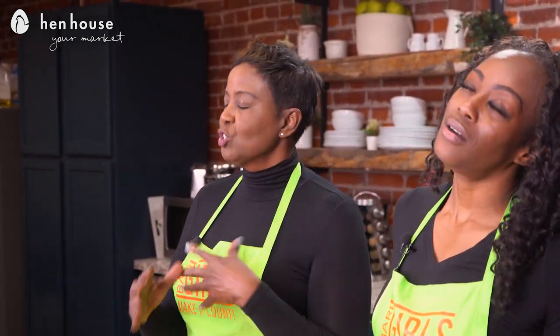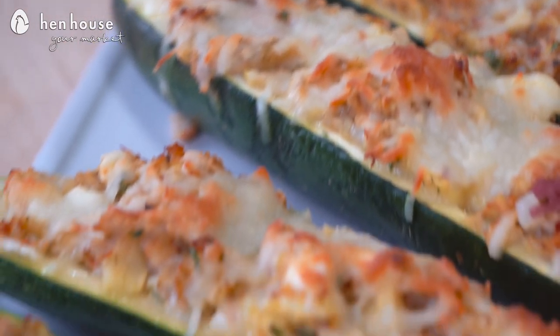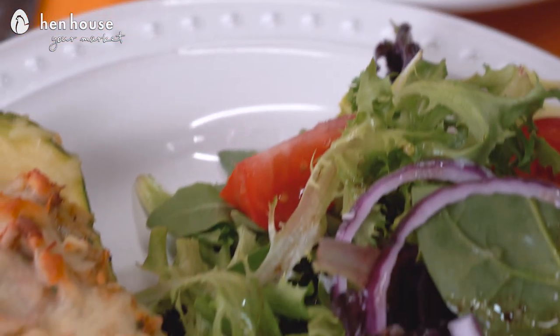We'll bake that for about 30 minutes until the tops begin to turn slightly brown and bubbly. I can just see the cheese bubbling off of the zucchini boat — so delicious! We'll remove them from the oven and let them sit for about five to ten minutes to cool, because you want to keep all of that deliciousness inside the boat. We'll serve this with a side salad to make a well-rounded meal and enjoy.